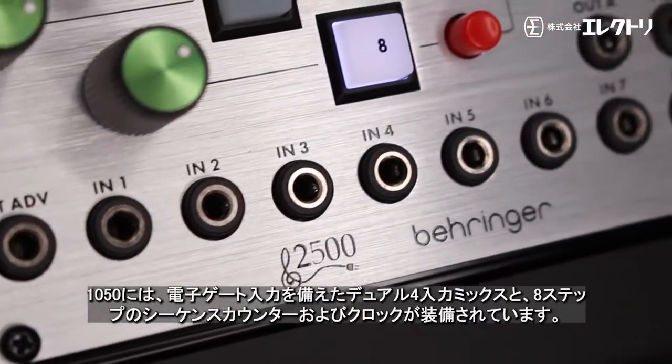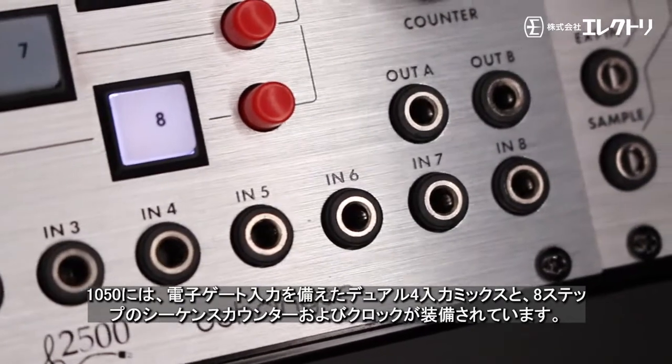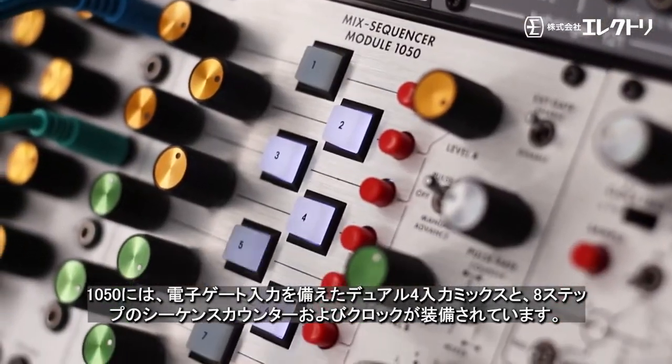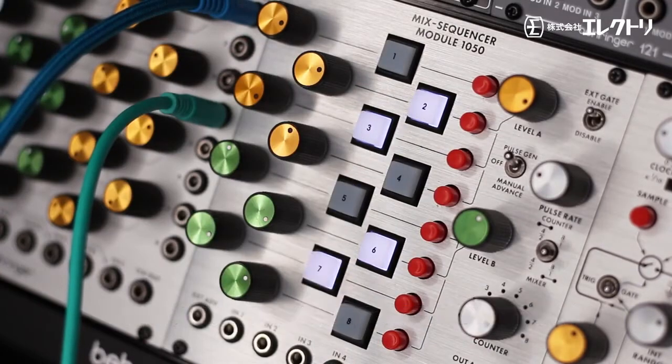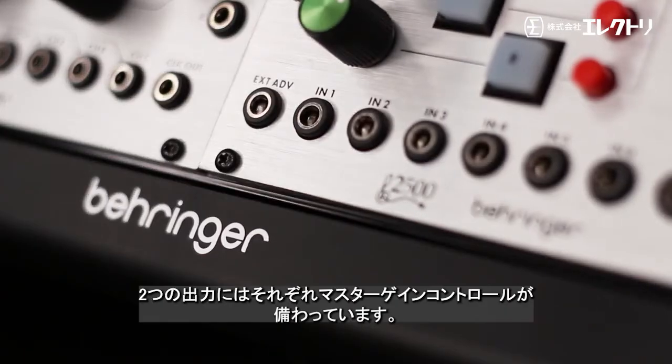The 1050 is fitted with dual 4-input mixers with electronically gated inputs and an 8-step sequencer counter and clock. Each of the 8 audio inputs has its own attenuator and each dual output is fitted with a master gain control.